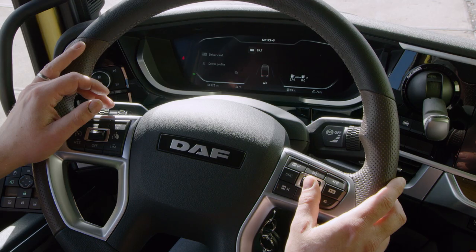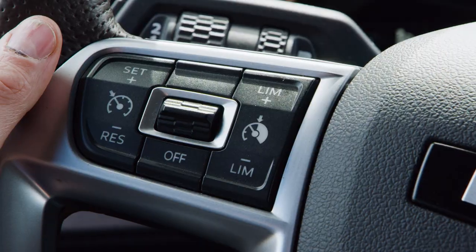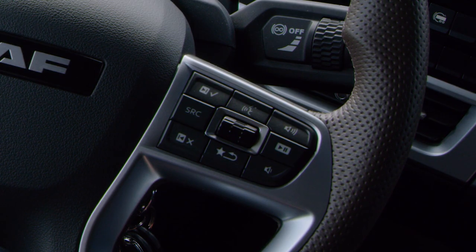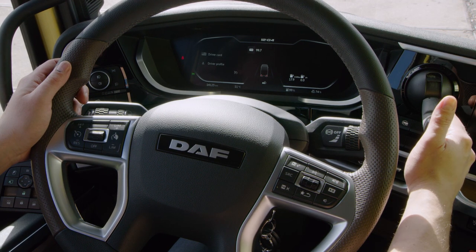The development philosophy of the new generation DAF is hands on the wheels, eyes on the road — having all necessary features available at your fingertips. The full menu is accessible with the buttons on the right side of the steering wheel, while the park brake is activated.